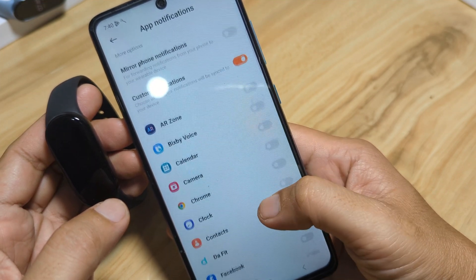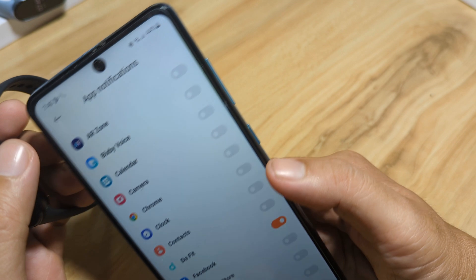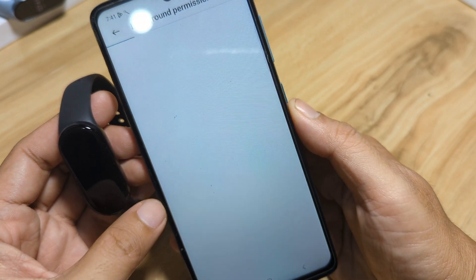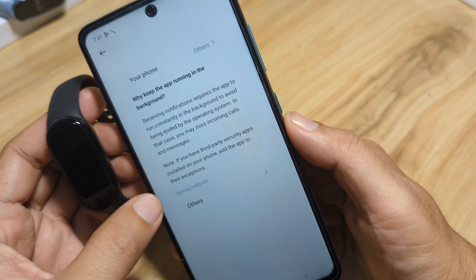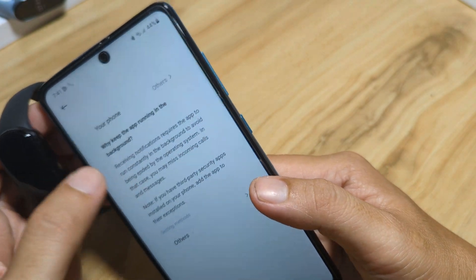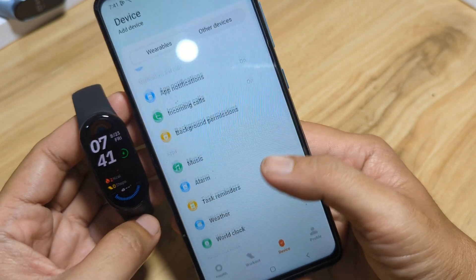We can activate notifications for specific apps here — for example, Facebook. There are also background permissions and task reminder options. Everything looks okay.